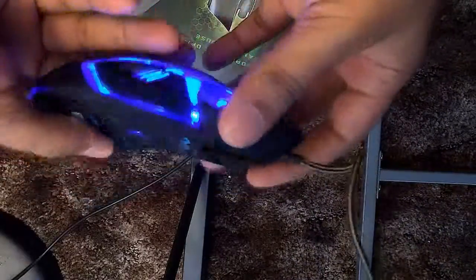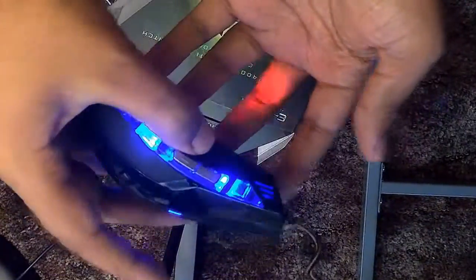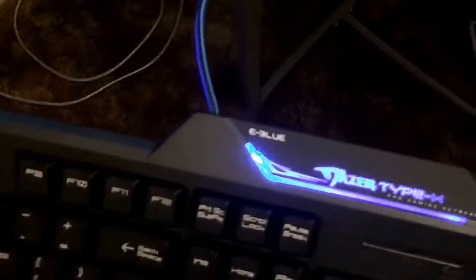These are called the eBlue series. The mouse in particular is the eBlue Mazer — if you notice, it has really nice neon blue lights and it fits really well in my hands. The keyboard keys press down really nicely; it doesn't have that cheap feel like some keyboards do on laptops. I was really liking the neon lights they put on the sides.